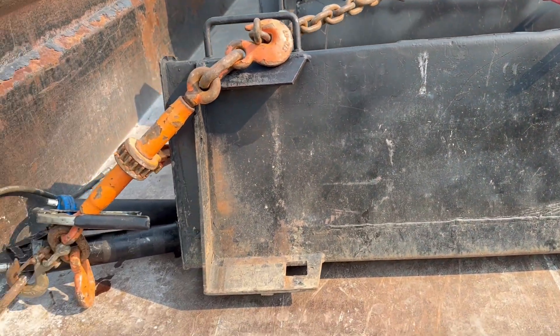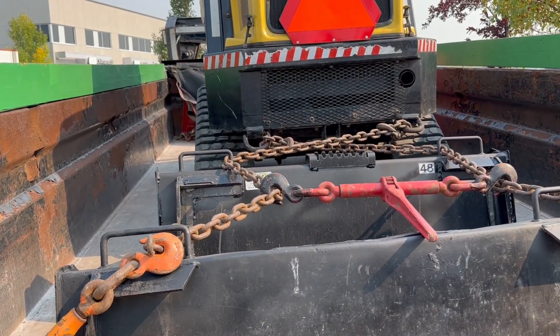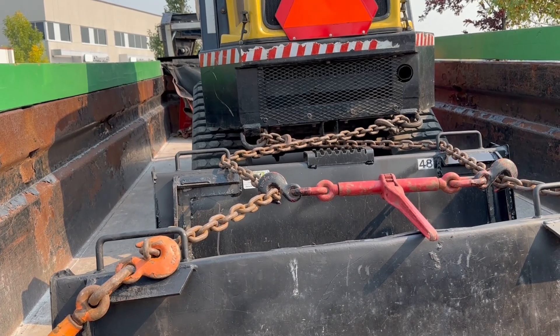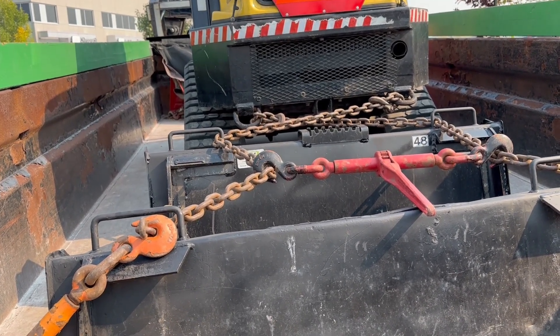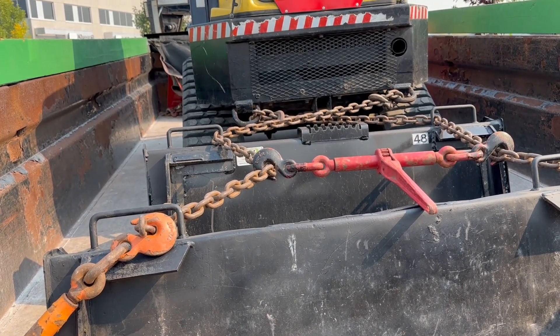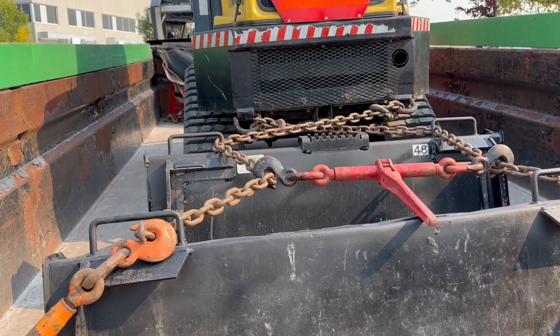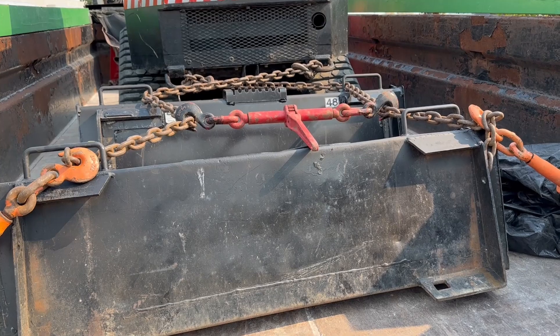I've got some grease guns here — I'm going to check all the grease nipples on my machine because I noticed the guys that greased it only gave it two pumps, and I believe that's not enough. So I'm going to regrease it. It's all fueled up and ready to go for the next job.